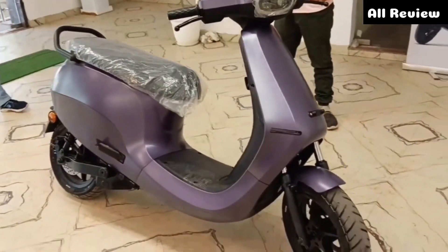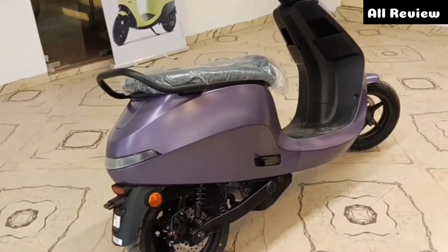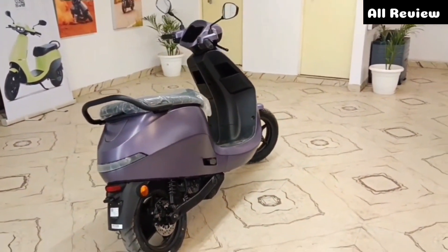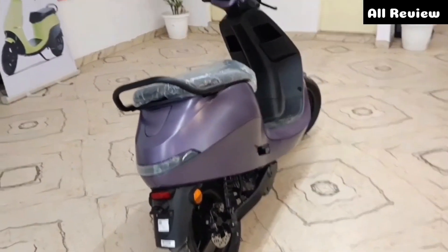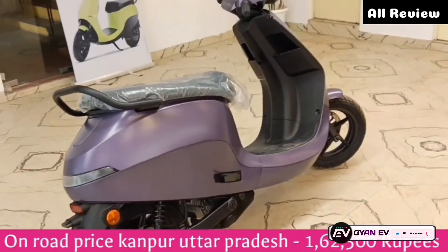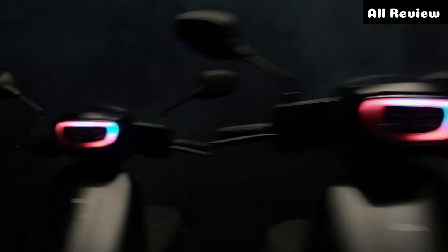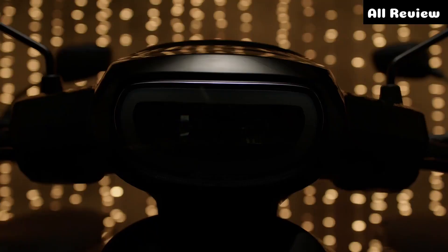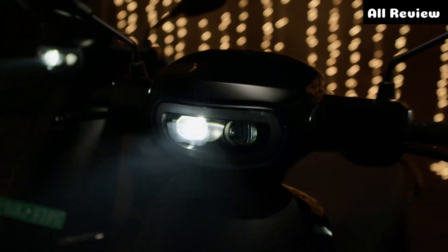You can see the entire profile. You can see the range in normal mode. You can see the overall EV charging range. The price is Rs. 1,62,500.